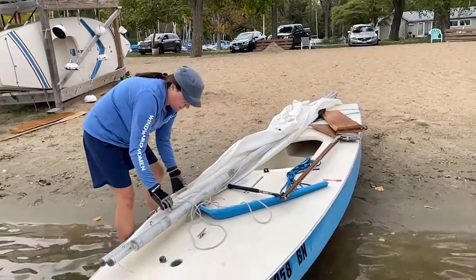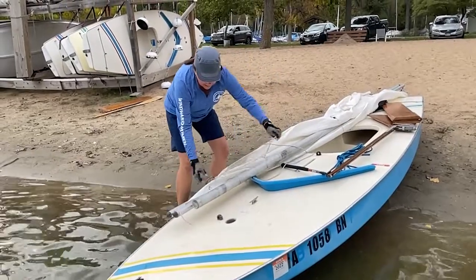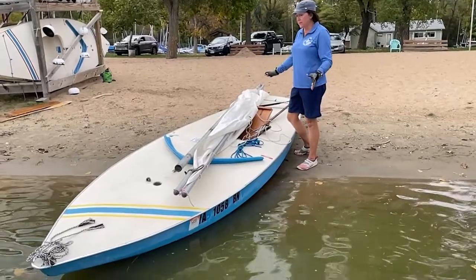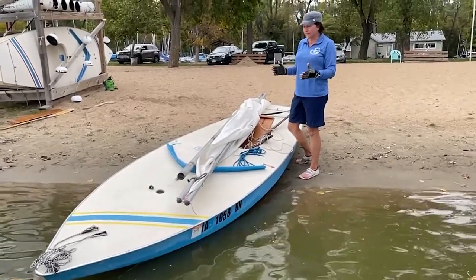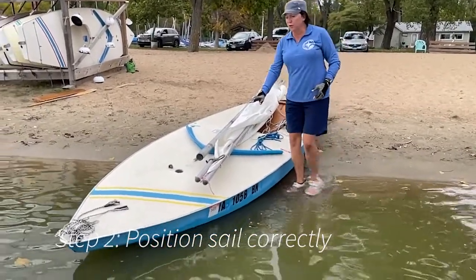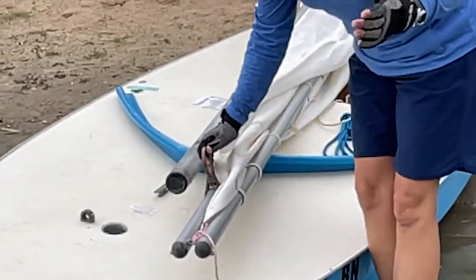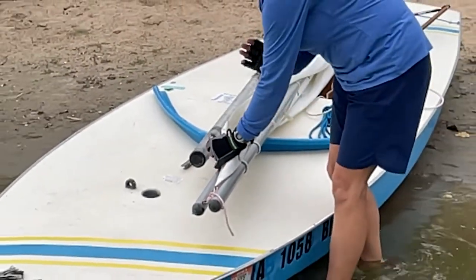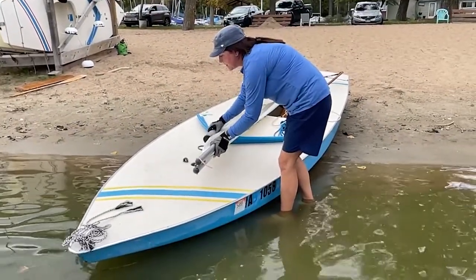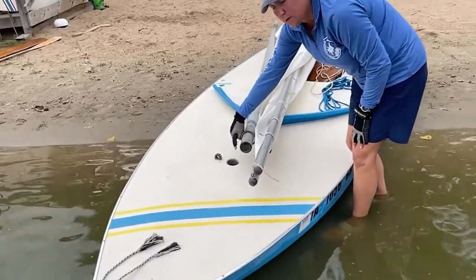We want to fold all of our equipment in together, and we start with the line going through our gooseneck. So we've got our halyard released from our sail, which was used to store the sail. The next thing we want to do is position our sail. We want to make sure that our gooseneck — this round brass piece — is going to be on the port side of our boat facing starboard, or this fairlead. And the bottom of our mast is going to go through the gooseneck and then into the hull.